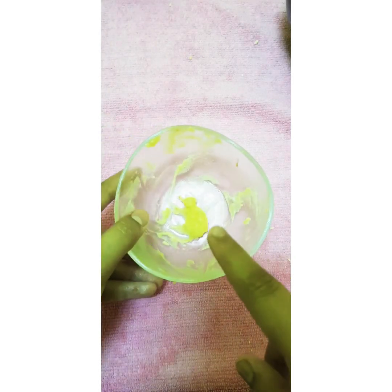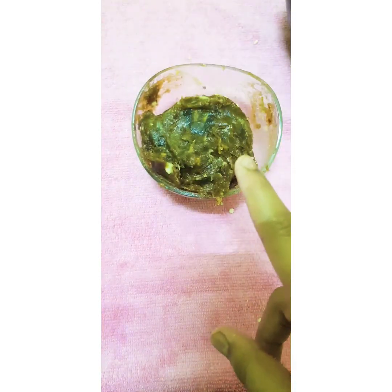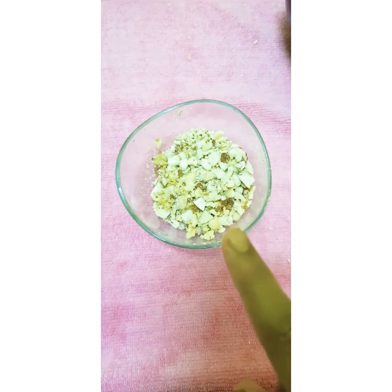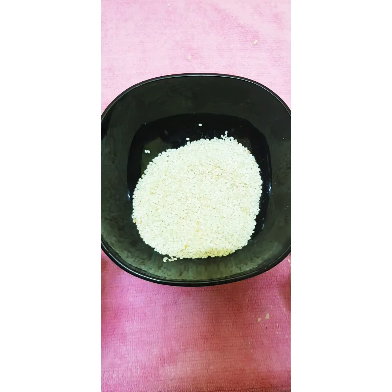Hi friends, today at the Queen of Friendship Cooking I am going to make energy balls. The ingredients needed are one teaspoon of melted butter, one cup of smashed dates, half a cup of crushed almond and cashew nut, and last, for garnishing, sesame seeds.